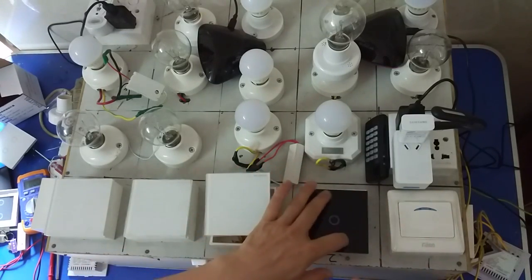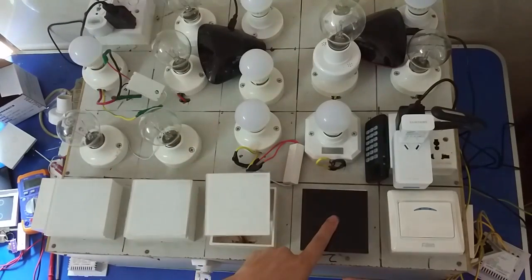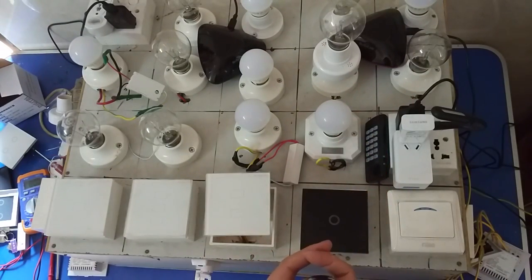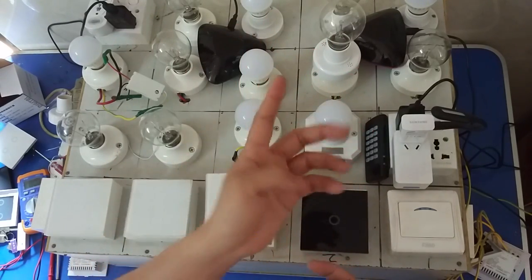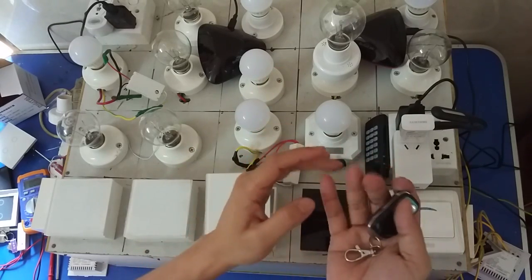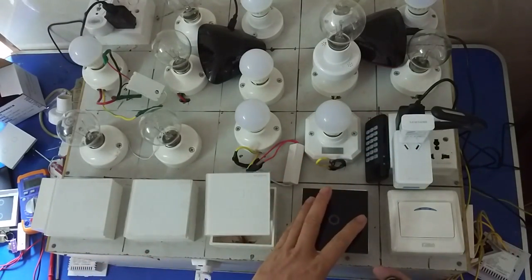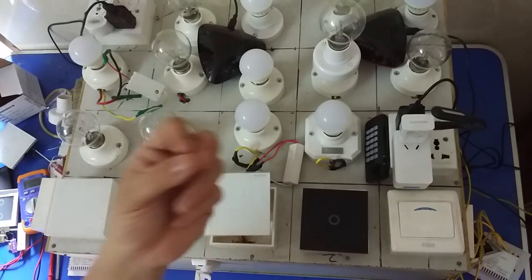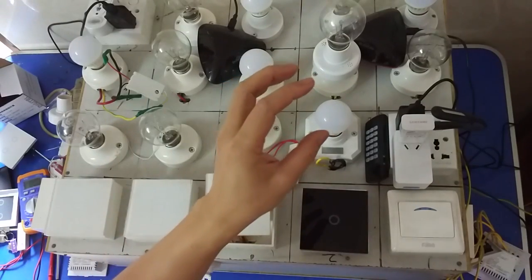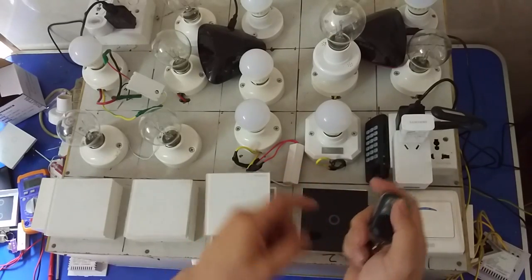It has 4 flashes. What is flash? Flash is this — you can see this. It has 4 flashes. 1 flash is on and off. You can see it: on, off. And 2 flash is just on. 3 flash is just off. And 4 flash is to clear the controls. You can see this.